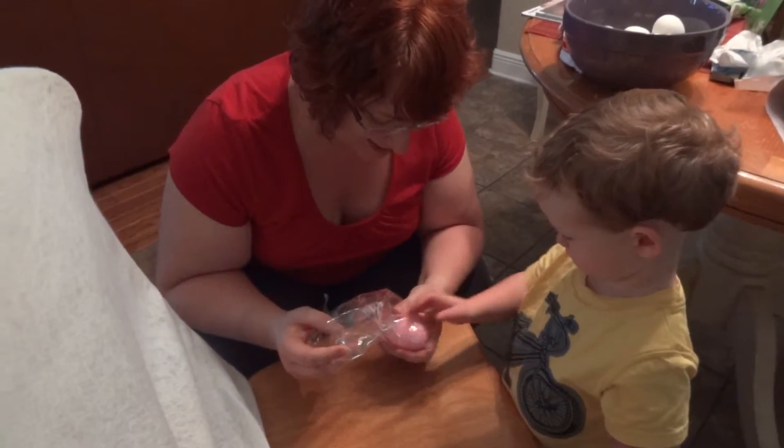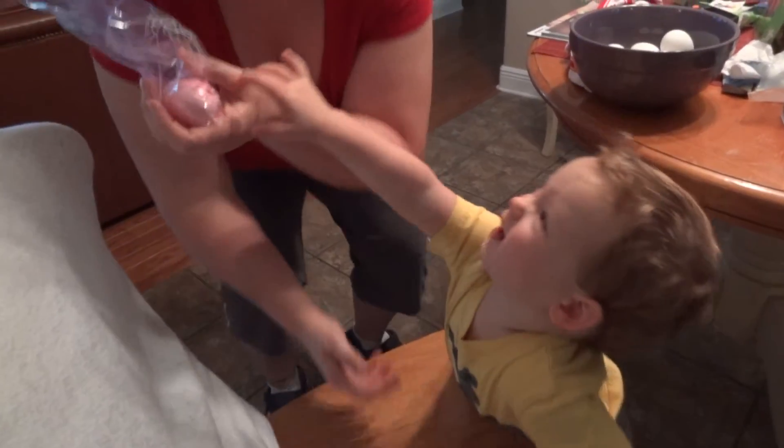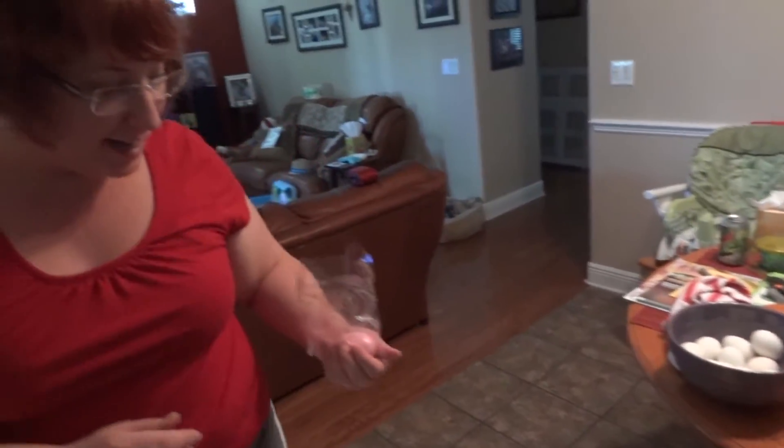Push my thumb through it, right? That's exactly what he did. He's got very strong hands. Okay, this one's done. We have to get it out.